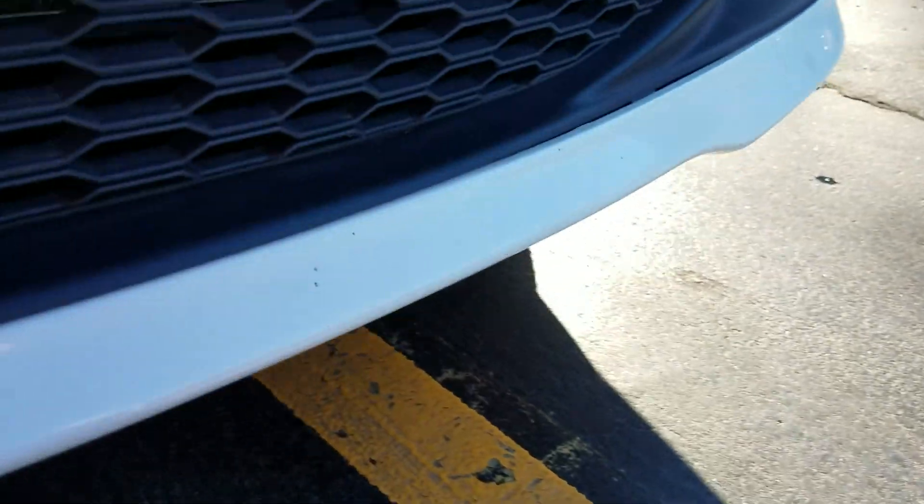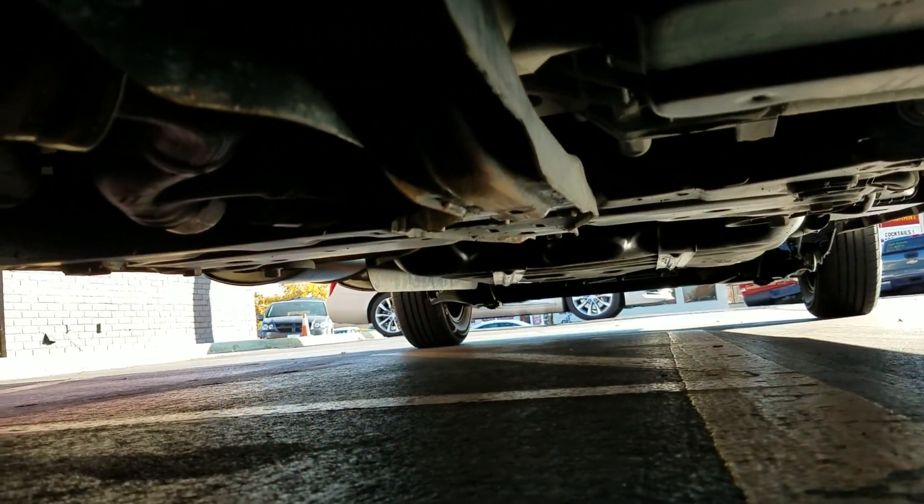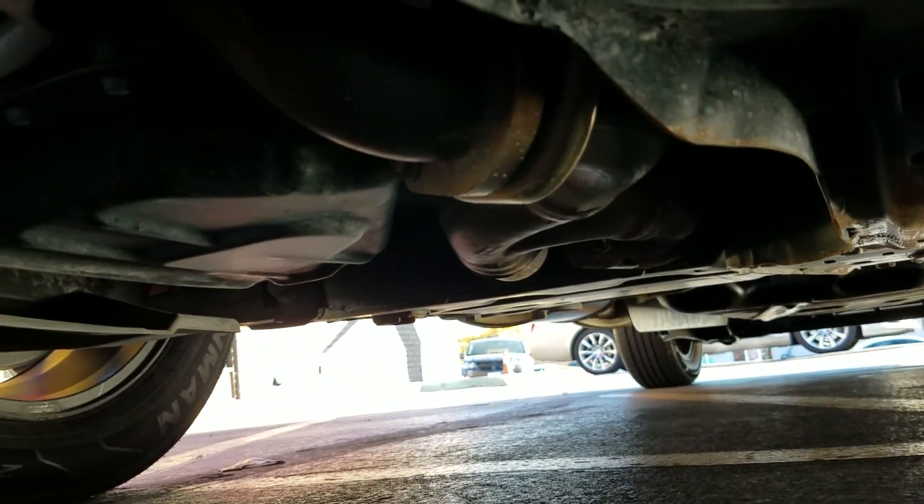Underneath, it has a 3.6 V6 engine — idles smoothly, no signs of any damage, no leaks, looks great. As I look underneath the van, much of the same. Keep in mind this was a Florida van from a rust-free area — you can see how clean it is underneath, no bent metal from an accident, no leaks, no signs of any flood damage.